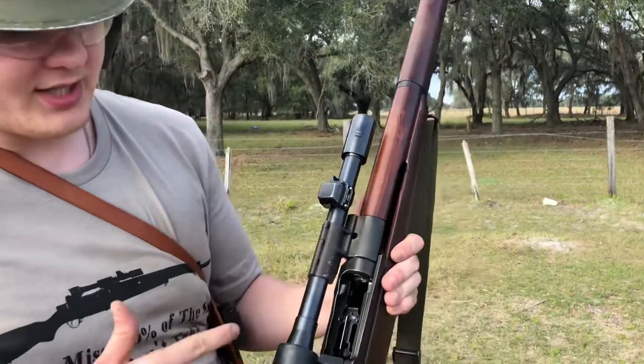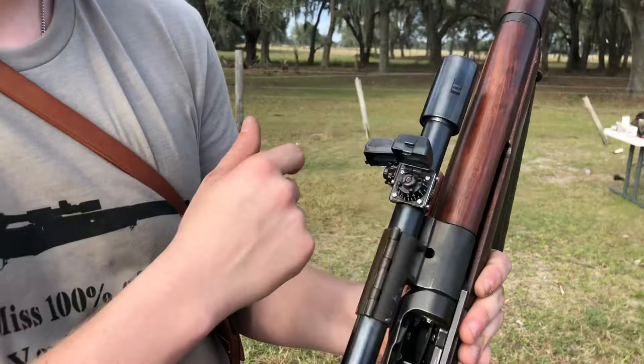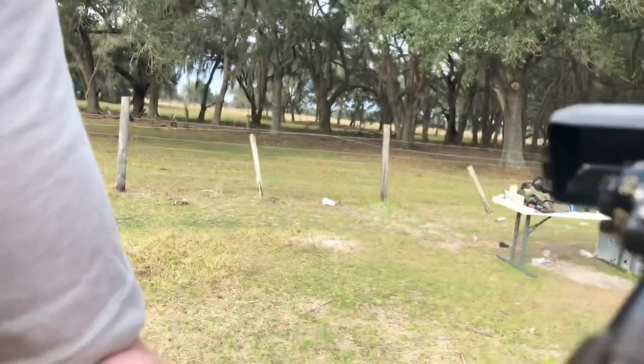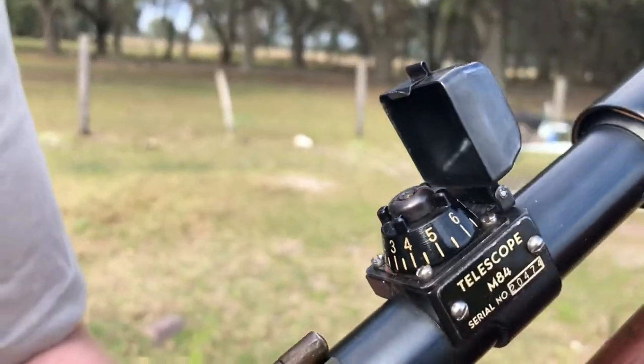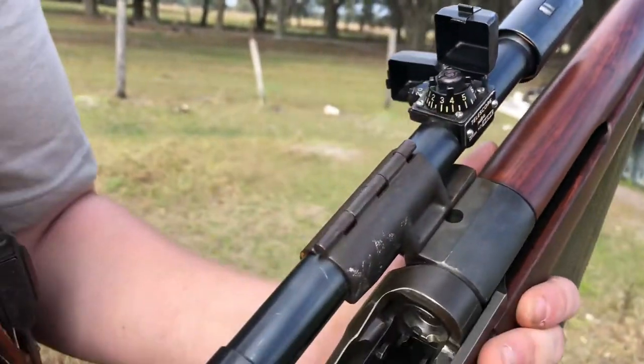What you're also going to want to know is the M84 scopes. These are key. M84 scopes are what were the actual ones that were on there. You'll notice the dials on them — very intense, very cool, very 1950s era. You can also see the sunshade up here, and you have the gigantic rubber eyepiece.